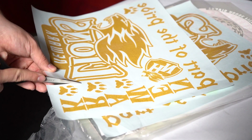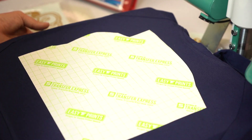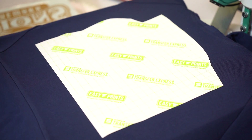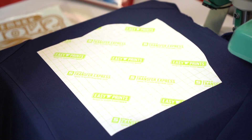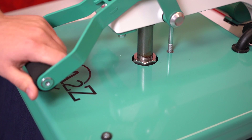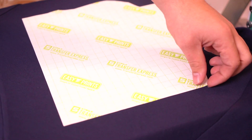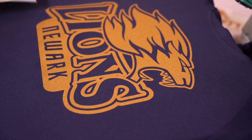Goof Proof, as we know, applies at 365 degrees for four seconds. Make sure that your image is centered on your garment. Pull your platen over and press away.